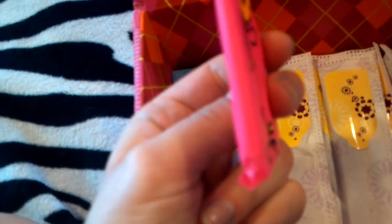And inside the main box I have Always Thin Liners, U by Kotex Curve Liners, Tampax Pearl Light, and Tampax Radiant Regular.